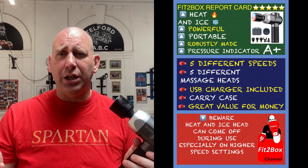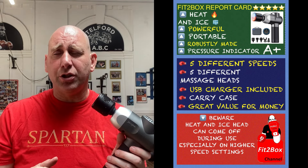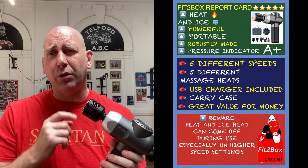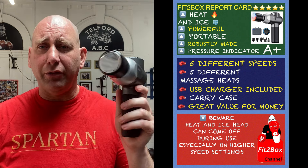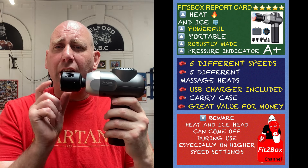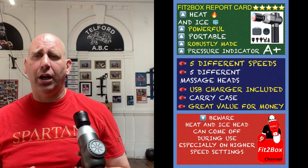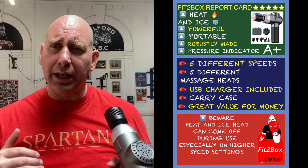I've given it five Fit2Box stars — I gave the other Bob and Brad gun four Fit2Box stars, but this one definitely deserves five. I've never had a massage gun with an attachment like this that enables heat and ice, which really does take it to another level. I hope you enjoyed that — please like and subscribe to Fit2Box channel, and I shall speak to you soon.